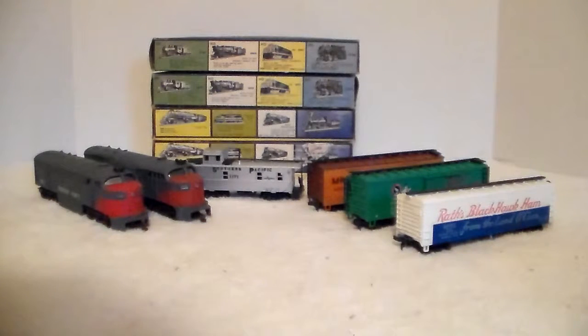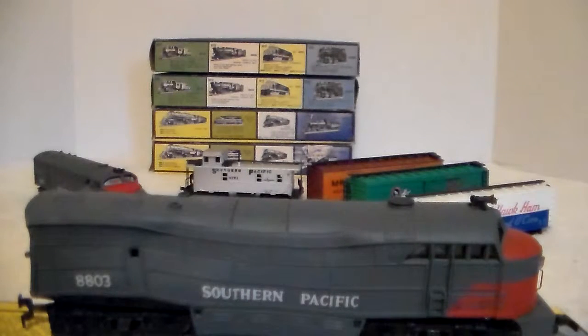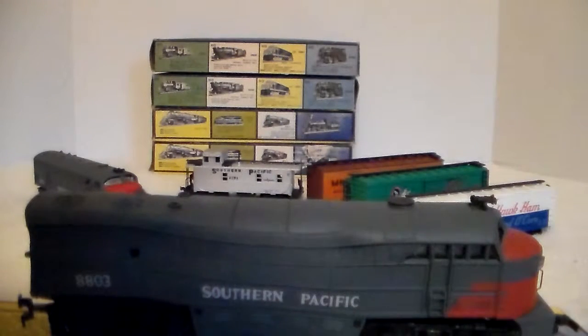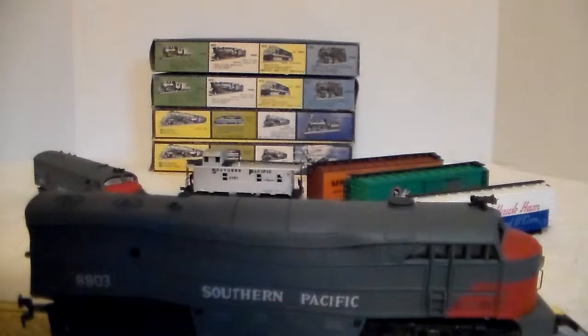The A unit looks really, really good — there are no breaks on it. I don't know if it runs; I need to get the track out and test it. When I pulled the B unit out, at one time or another it experienced a lot of heat — the shell is no good. I'm going to figure out what to do with that shell. It could be a display piece on the HO layout I'll be building — I haven't started yet due to a lot of family delays.